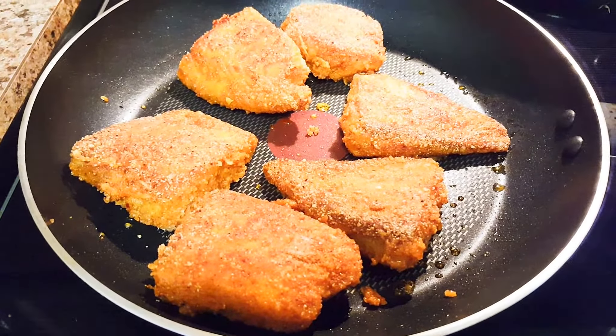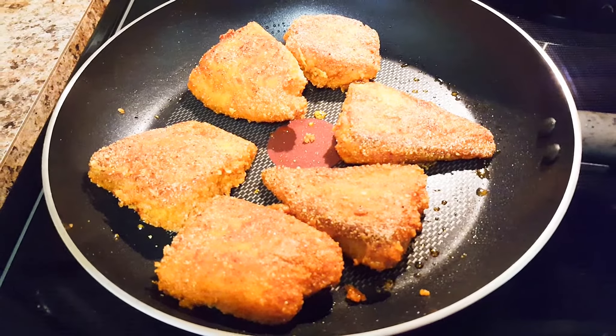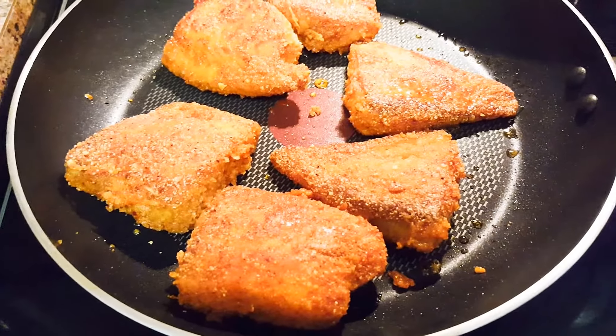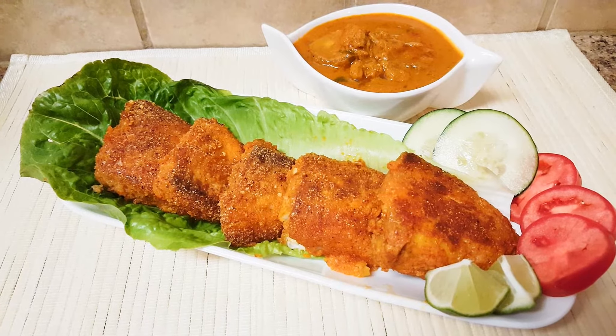It's been nicely roasted on both sides. This tilapia fish is very tasty and high in protein. We will not cover it because we want it crunchy, so we will keep it open and cook — western fish with some Indian flavors.